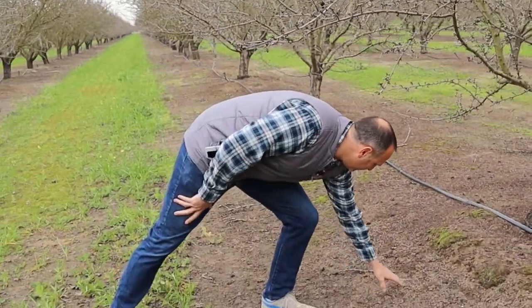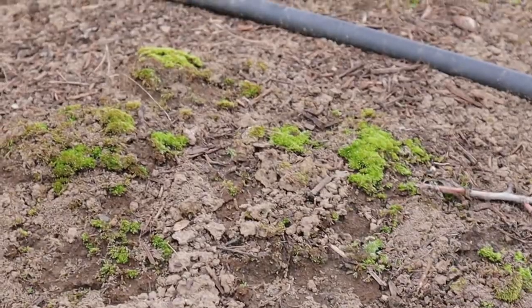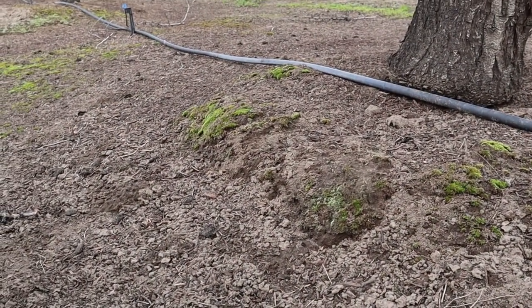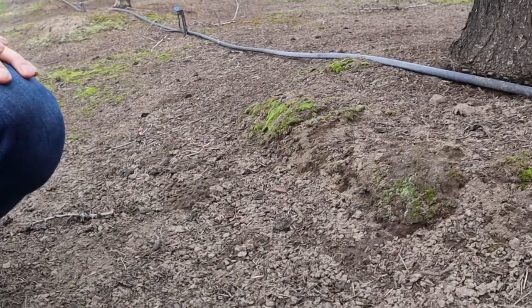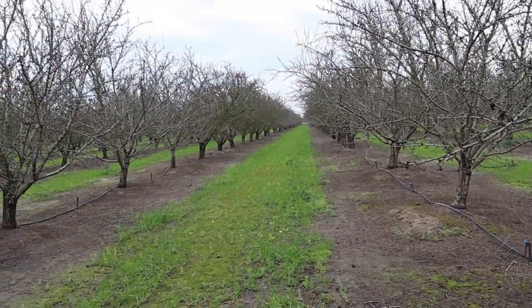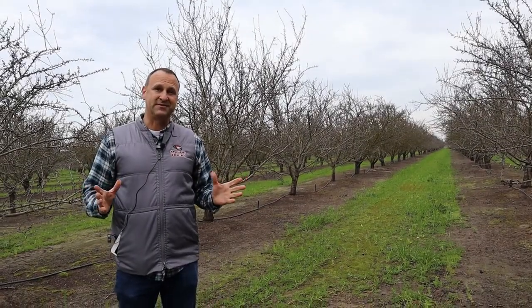After rain you see a lot of worm castings — a lot of worm activity. Right here you can see these are worm castings, which is evidence of a lot of earthworms and provides really good fertilizer for the soil. A couple of years ago we didn't have nearly as much as we see now, so there's a lot more of that this year than I've seen before. It's really low maintenance — it just does its thing. We can drive over it and it is just fine.